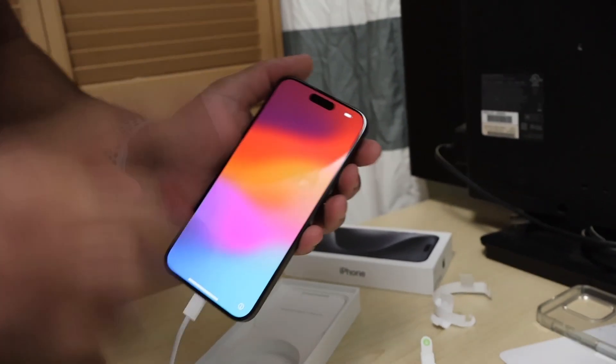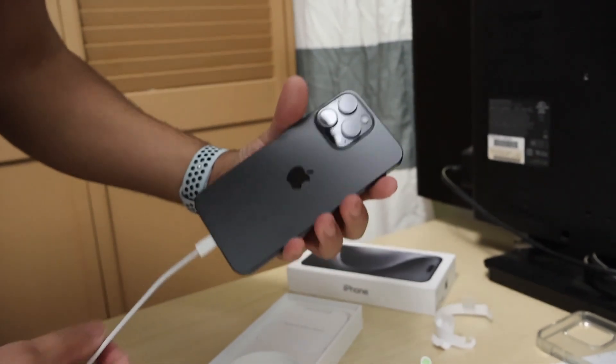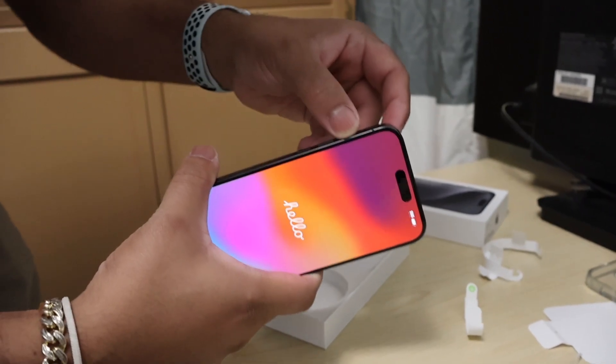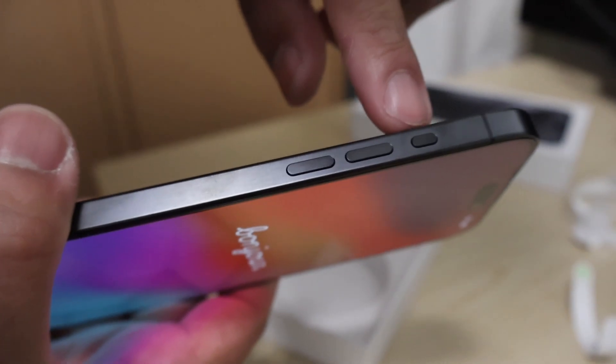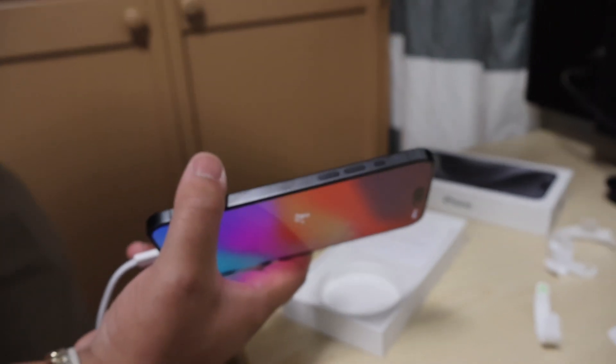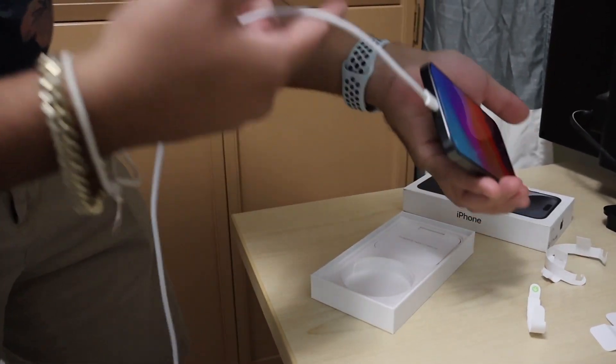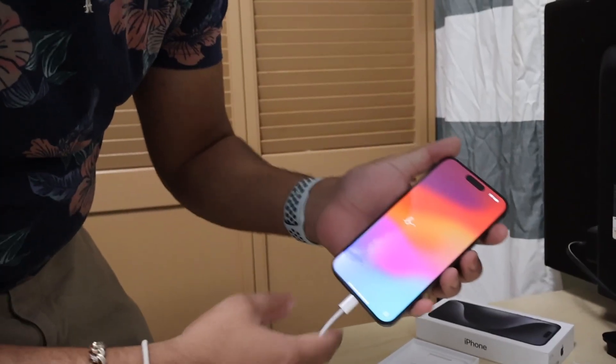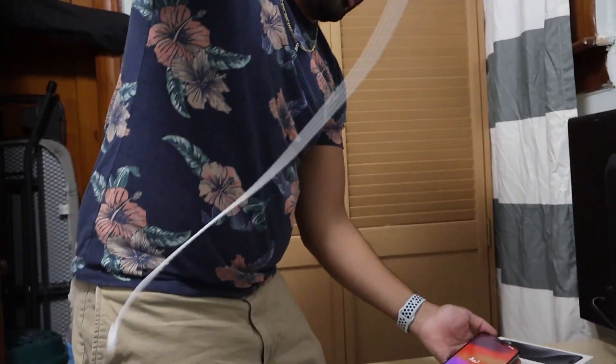I'm gonna make more videos on this phone here shortly. It's pretty nice, it feels really nice in the hand. It just feels nice, man. Give me a couple minutes — I'm gonna have to transfer it from my other phone to this phone, so you're gonna see the aftermath tomorrow. But just remember, we're happy here because we have USB-C everything now. I could charge myself USB-C. Bye.